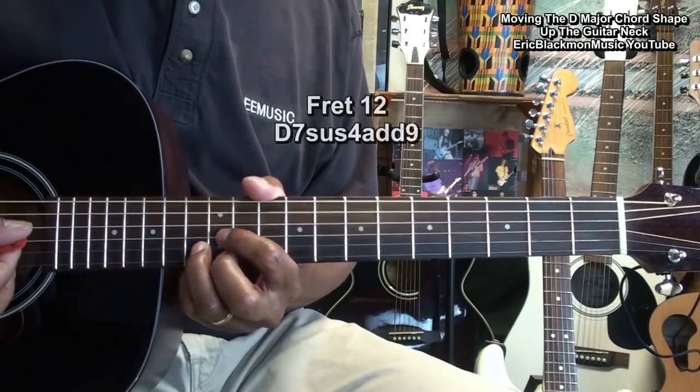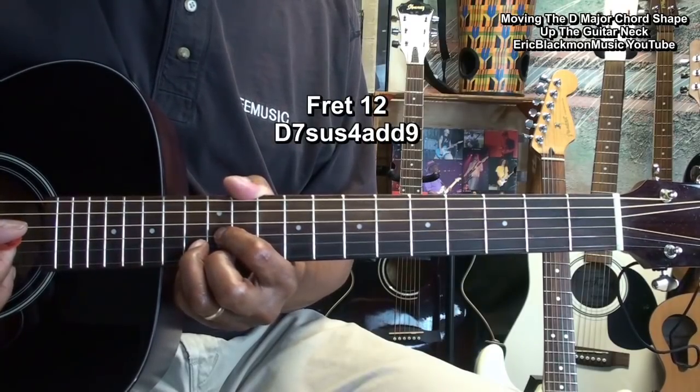At fret twelve, D seven, suspended four with an added ninth.